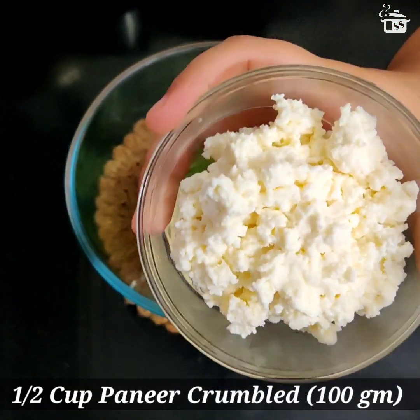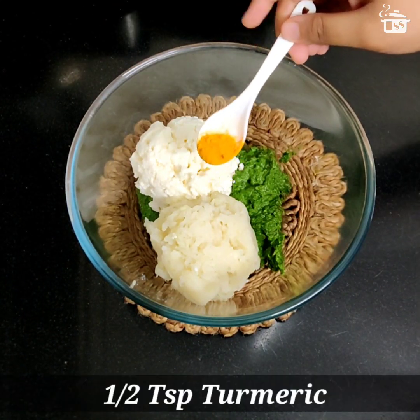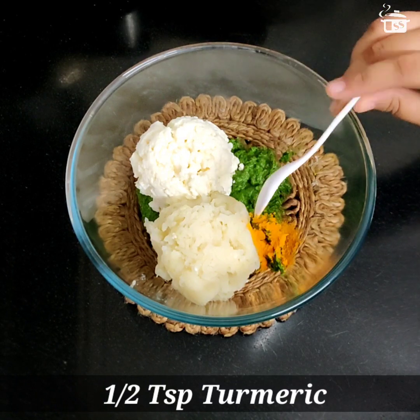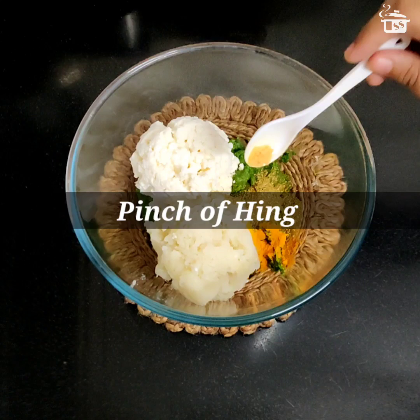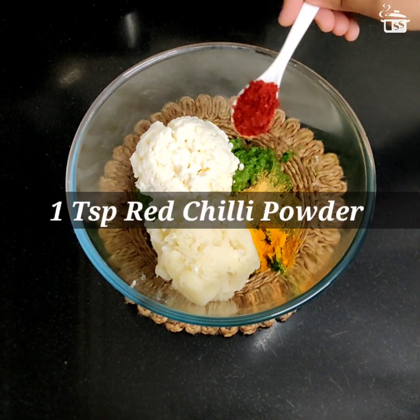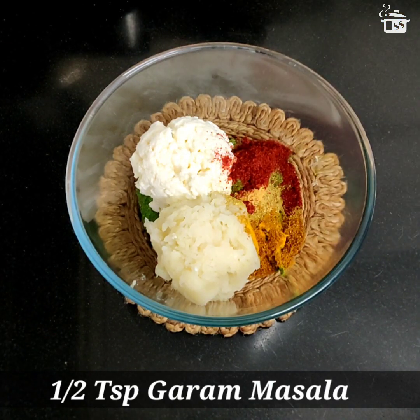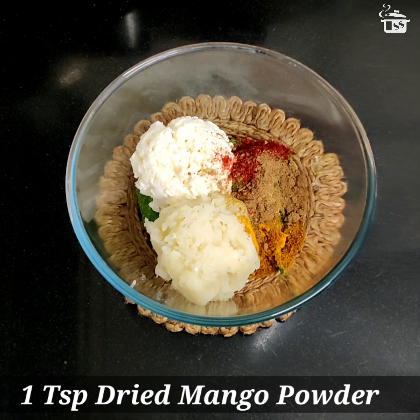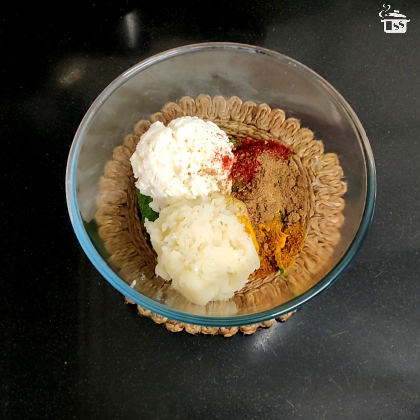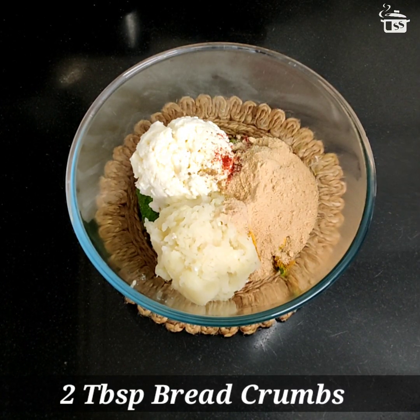To that I'm adding one-fourth teaspoon of turmeric powder, one teaspoon of coriander powder, a pinch of asafoetida that is hing, one teaspoon of red chili powder, one teaspoon of garam masala, and one teaspoon of dried mango powder that is amchur. All the masalas are added.